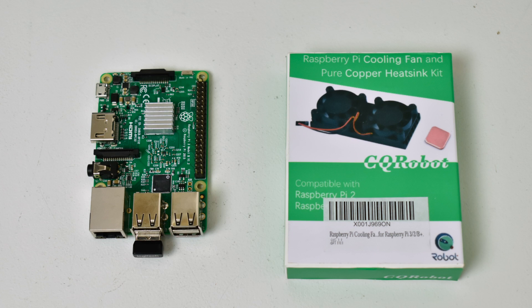Hey, what's going on, guys? It's ETA Prime back here again. Today I want to do a little thermal test on these new dual Raspberry Pi cooling fans. A few companies make them, and you're probably going to see more of them, but I bought mine on Amazon for $12. This one's by CQ Robot, and I'll leave a link in the description. Geek Pi also makes one — they're the same exact things.